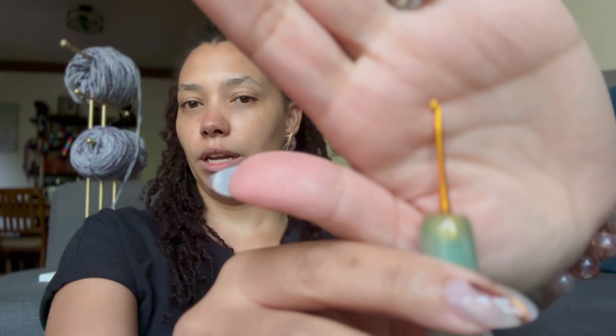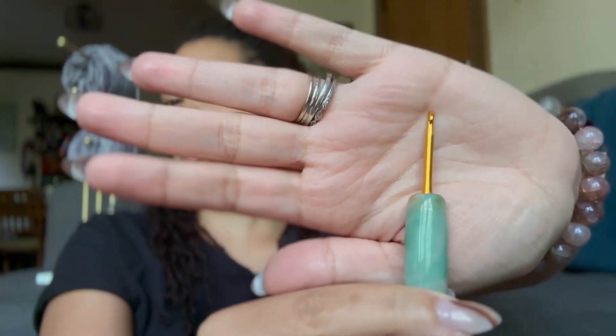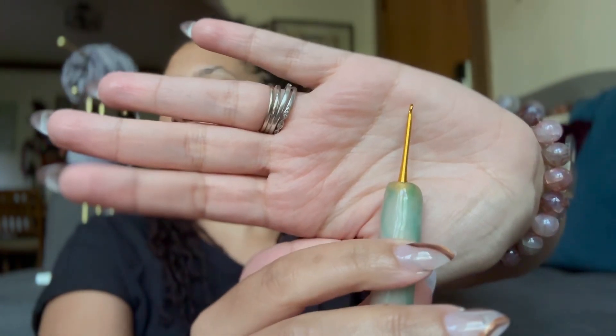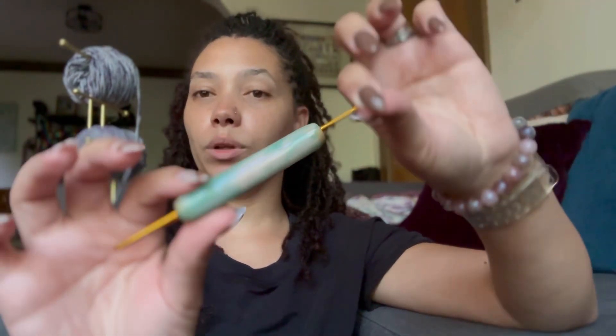So it has two ends — one is a two millimeter and one is a three millimeter. And I got this from Whitney Marie Anderson; I will link her in the description.